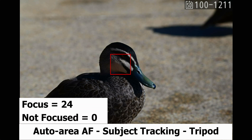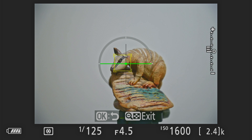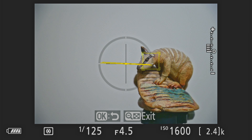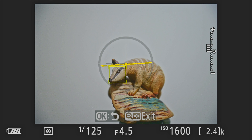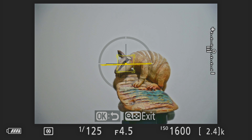Now I'm using auto area AF with subject tracking on the tripod, and it works exactly the same on the Z7II. This mode is great if you want to track something that's moving around. On screen you can see it says 'OK for lock on.' When I press OK, a white square box appears. If I hold the back button focus, it goes yellow, and if I move the camera around, it tries very hard to stay locked on to where I placed it. No matter where your subject is moving, it will try to lock on. I've found this very handy for birds on the water — as soon as I've got lock on, it will track the bird anywhere.